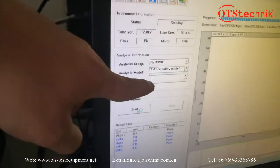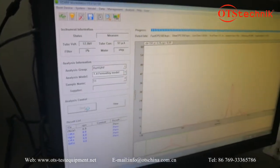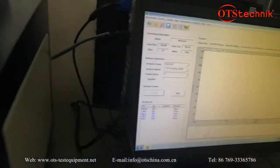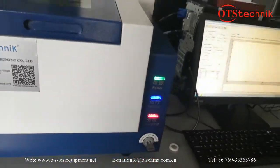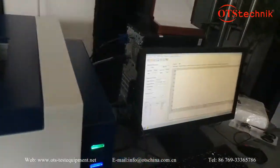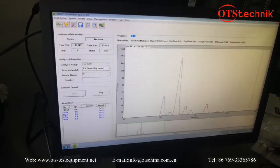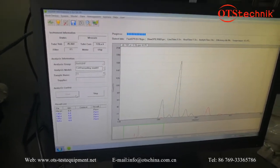For the test pattern, we set double round. We have set the time to only 10 seconds — just for a trial test. Now it's starting.